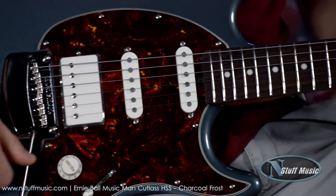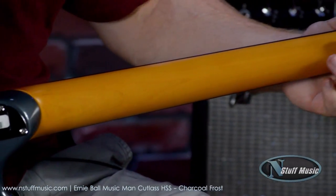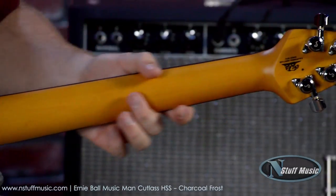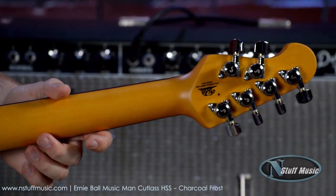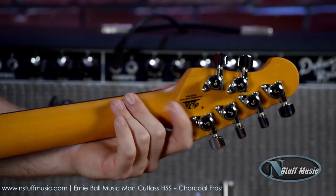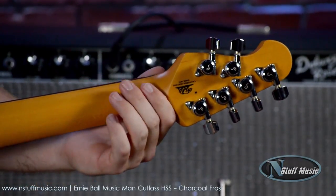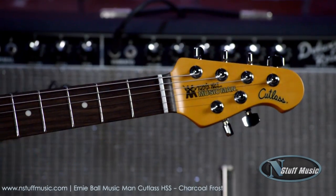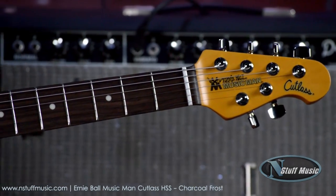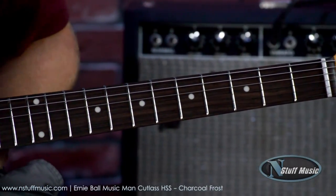Up to the neck, we have a Select Maple Neck. It's very smooth, fast playing, but also comfortable. We have shallower tuners at the top, which are incredibly stable and work really well. We have a Rosewood fretboard, which is extremely comfortable to play. 22 high-profile, medium-width stainless steel frets.